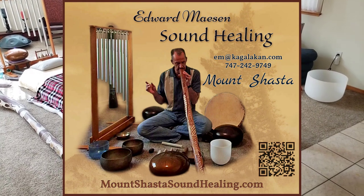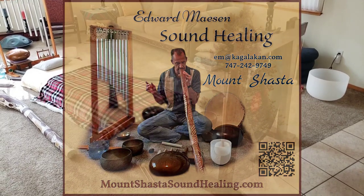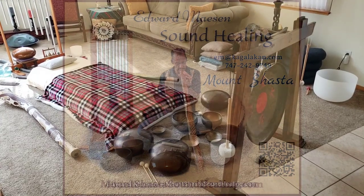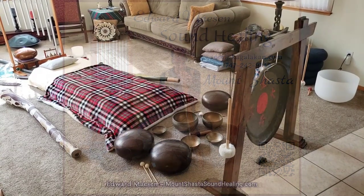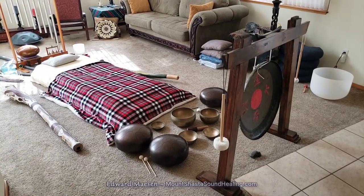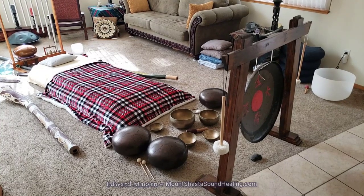Hello and welcome. Today I want to give you an overview of what you can expect from a sound healing session. Sound healing is becoming more popular, but not everybody knows exactly what will happen or what you can expect from a session. So that's what this is about.